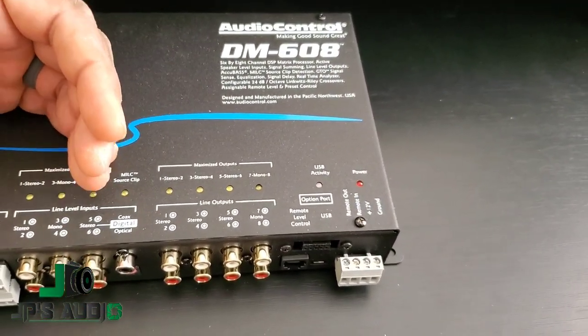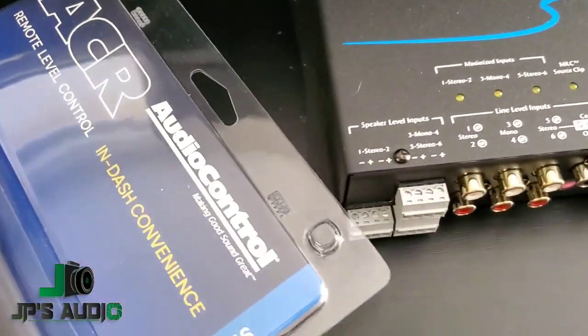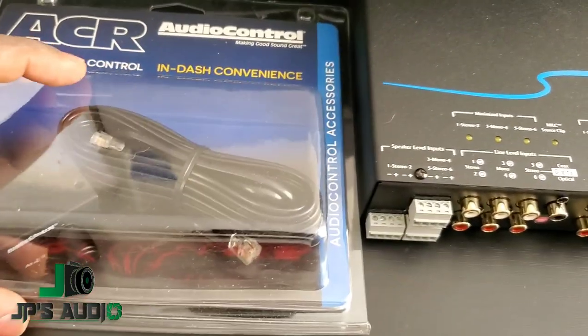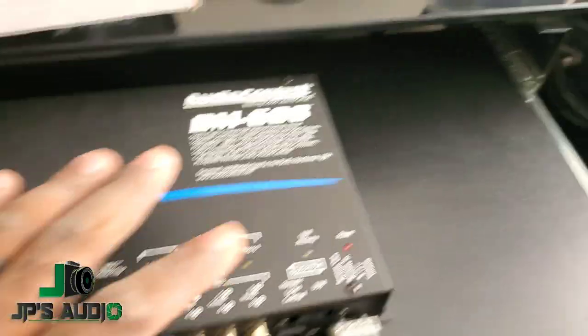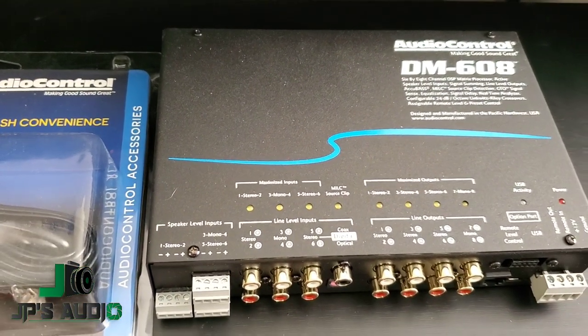Then from the streamer to the DSP, and from the DSP coming out clean to the four-channel amp and my sub amp. I also have the ACR3, which is a remote level control. I'm not going to actually use this as a bass knob — I'm going to use this as my main volume knob. I'm pretty excited about this part right here.